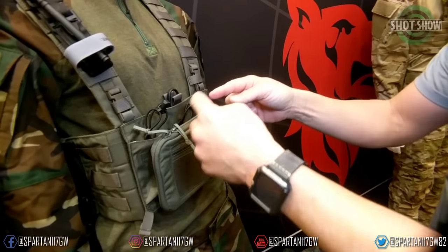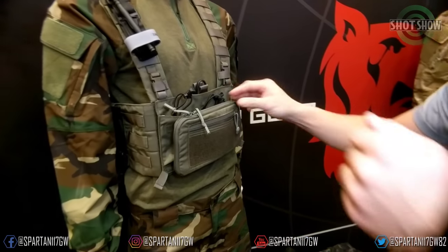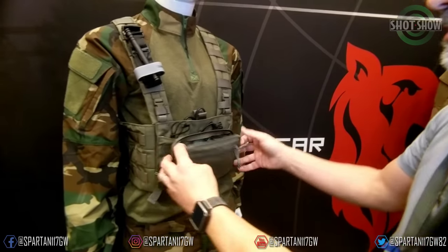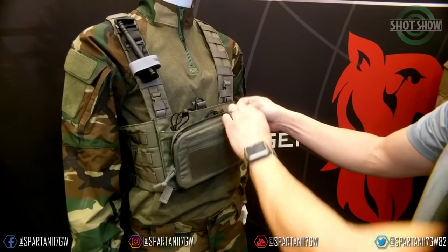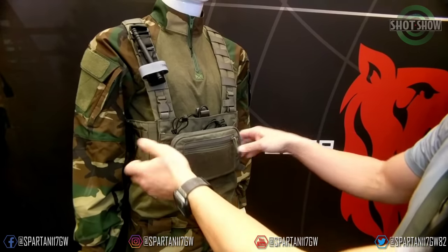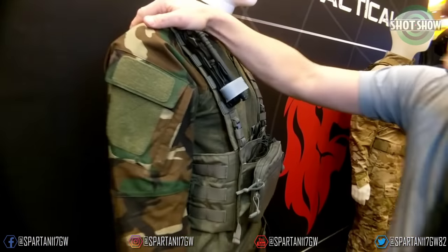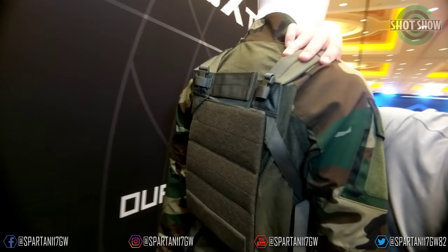This specific panel we have on here will be coming soon and it's called the ADMAG. It holds three mags plus a miniature admin pouch on the front. I personally have run the prototype of this on the Arminus and I love it. The beauty of this chest rig is that it also takes the back panels.